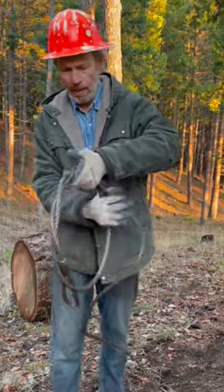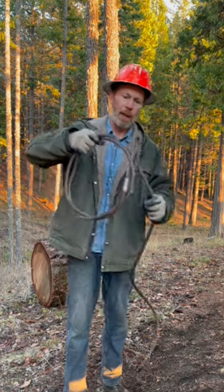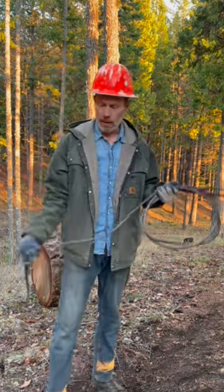Wrap the eye through a couple times and start rolling. Used chokers almost always have kinks in them — with practice you'll learn how to position it right so the kink works with you.